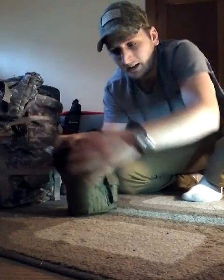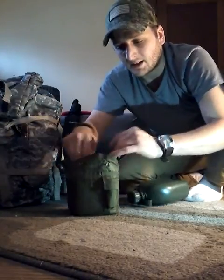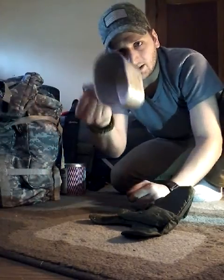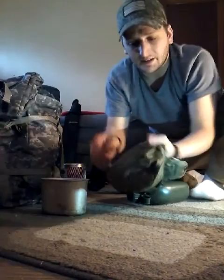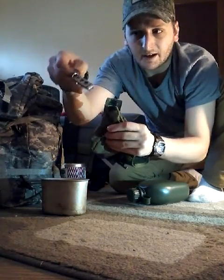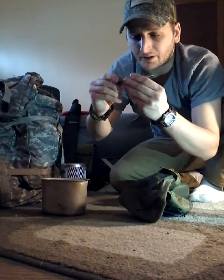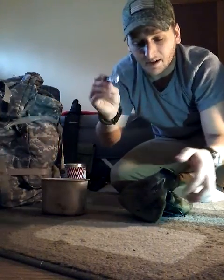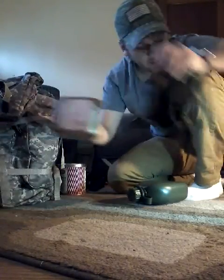Also on my belt I carry my GI canteen cup — it's just plastic. On the bottom it's got the GI stainless steel cup; I use this to drink coffee and I've cooked stuff in it as well. On the canteen there's also a little pouch, and in here I have a multi-tool. It's got a can opener, a little knife, screwdrivers, a little pair of scissors — for how cheap it was it actually works pretty good. So I carry that on my belt.